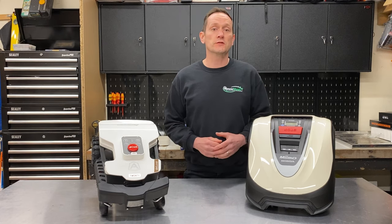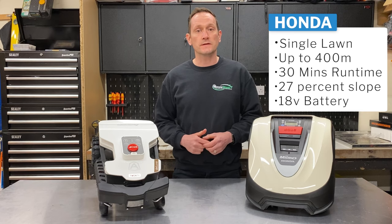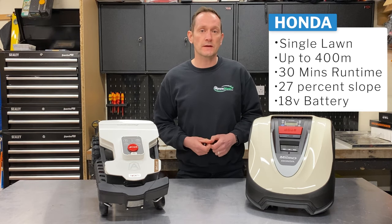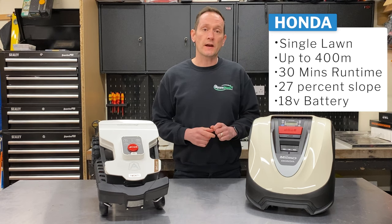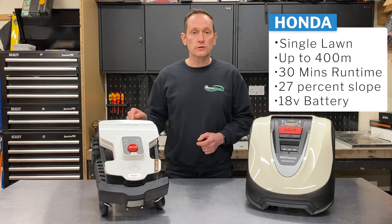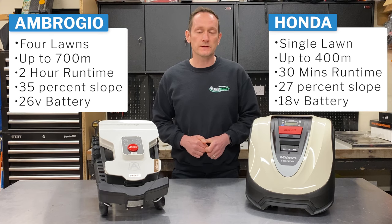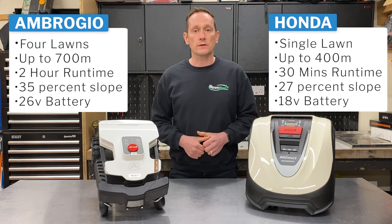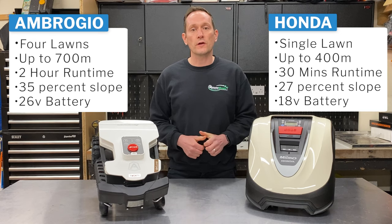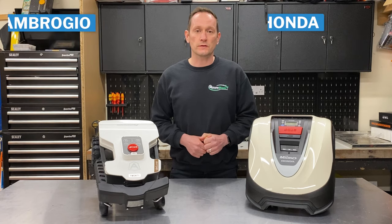The Honda Mimo is suitable for a single lawn of up to 400 square metres. It runs for 30 minutes on a single charge and can cope with a sloping lawn up to 27 degrees. It runs on an 18-volt rechargeable lithium-ion battery system. The Ambrosio 20 Deluxe is suitable for up to four lawns totalling 700 square metres. It runs for two hours on a single charge, can cope with lawn slopes up to 35%, and runs on a 26-volt lithium-ion battery system.